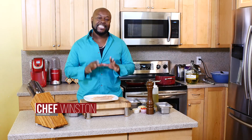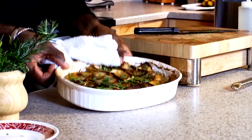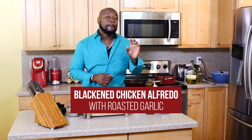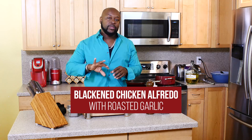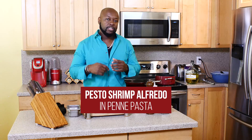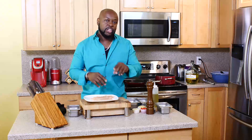Good day! I'm Chef Winston, executive chef and owner of Catering CC. Today I'm going to bring you a pasta dish made with alfredo sauce. I'm going to take one sauce and make two types of dishes: a Cajun or blackened chicken alfredo with roasted garlic, and a pesto shrimp alfredo, all tossed in penne pasta. One sauce, two totally different types of dishes. So let's get started.